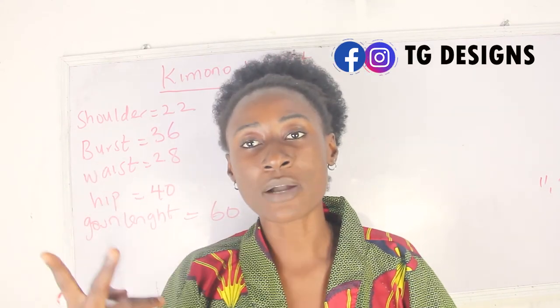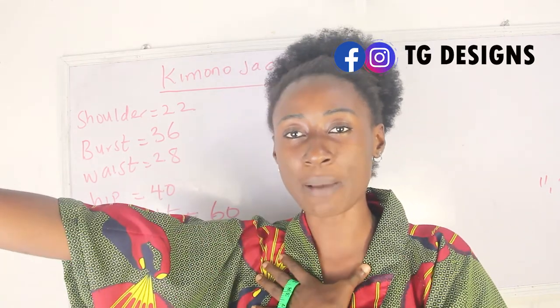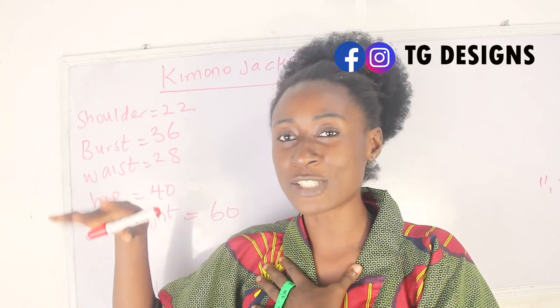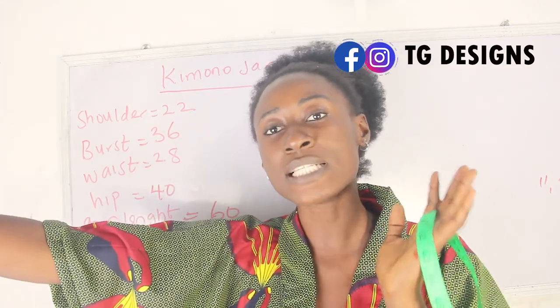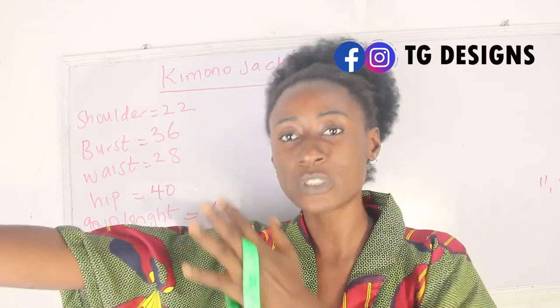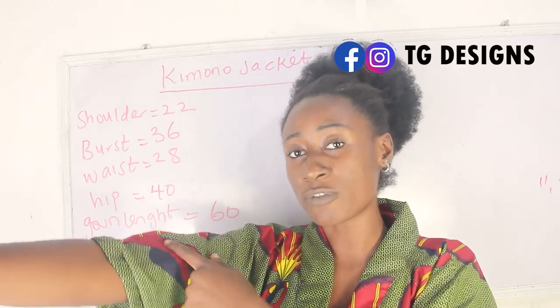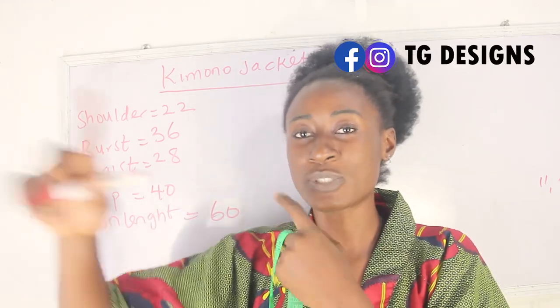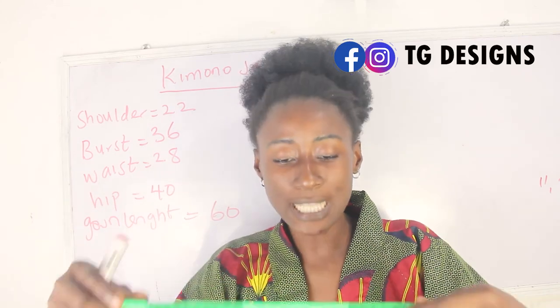There are two ways to calculate your measurement. The first one is to add your sleeve length to your shoulder measurement, and that will give you the total shoulder measurement. So let's say my shoulder measurement is 14 divided by 2, giving me 7, and my sleeve length is 12 inches, so I'll add 12 inches plus my shoulder to get the total.